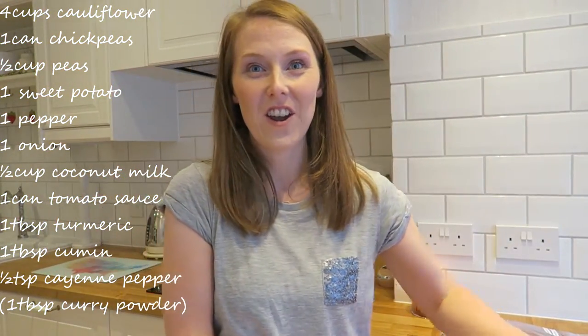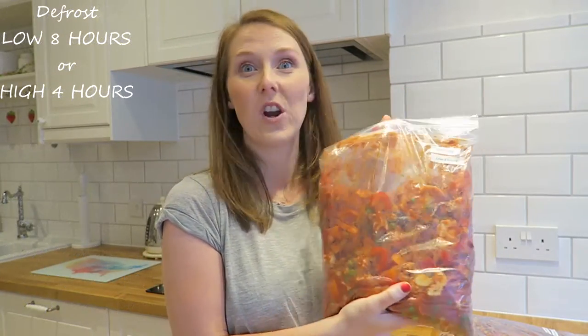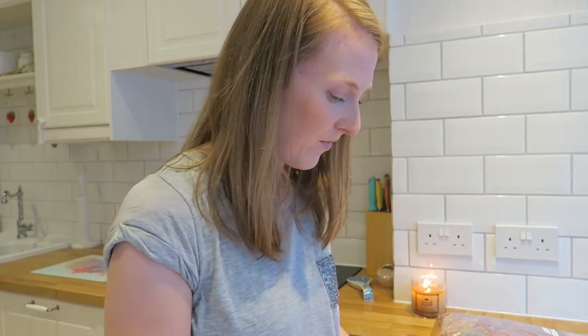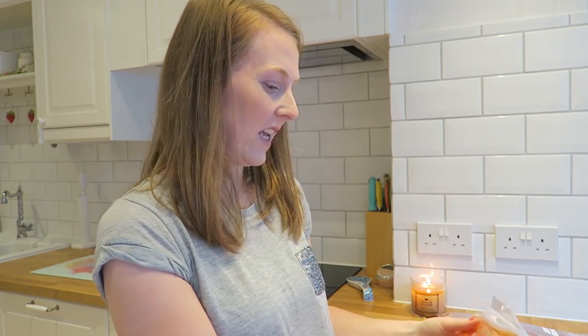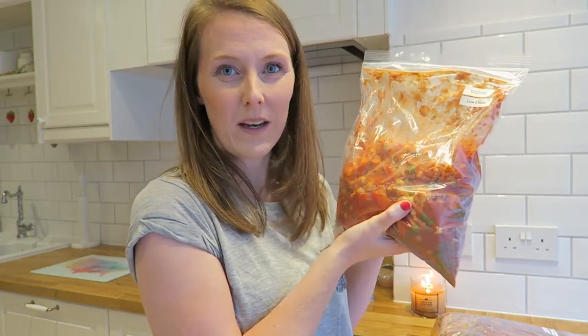So that's the veg curry all bagged up and ready to be frozen. That'll go in the slow cooker on low for 8 hours or high for 4 hours. I've used a quite thick tomato sauce and I wonder if diced tomatoes would be better for more liquid — so when I'm cooking this I might need to add more liquid, but I'll just see how I get on. I've got all three meals bagged up and ready to go into the freezer.